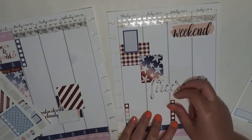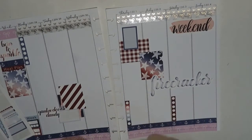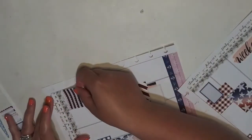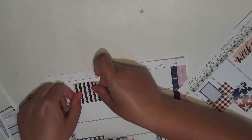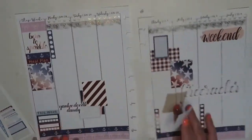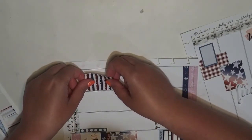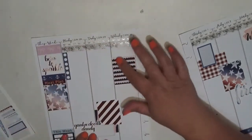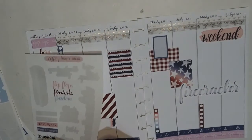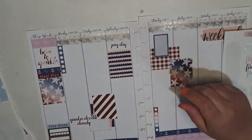Oh yeah, that's actually really cute — I have two down at the bottom. I really just want this box. I don't want to put it on Tuesday because I have stuff there. I think what I'll do is put it here — there's a little pocket of space above it so I can always write something in if I need to. Wednesday's payday, so let's stick that down.